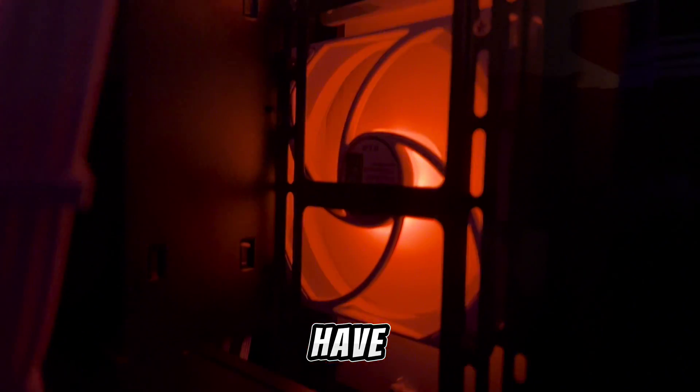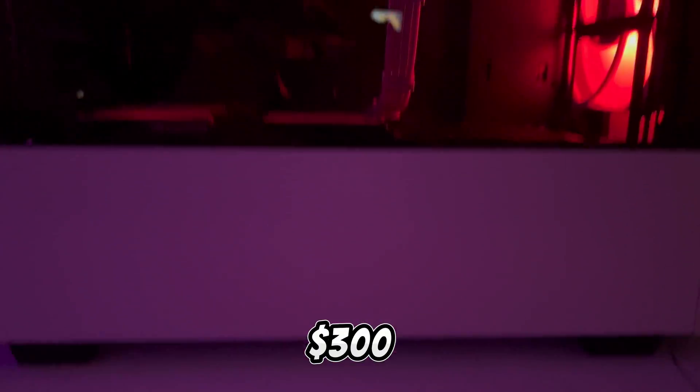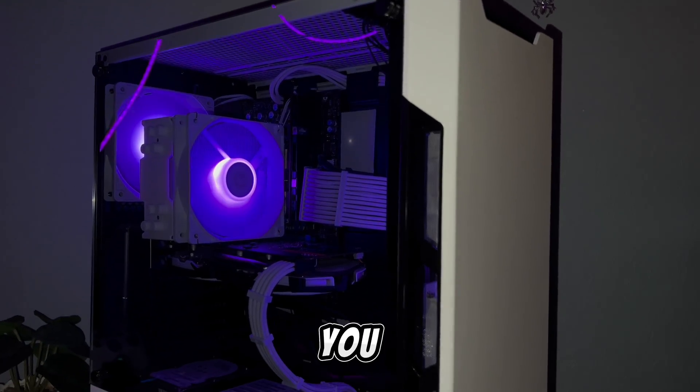Building a gaming PC doesn't have to be expensive. I built this one for under $300 and in today's video I'll be showing you how to do the same thing.